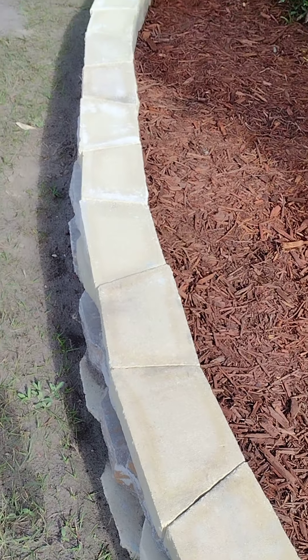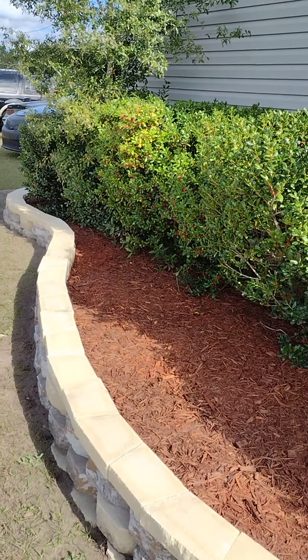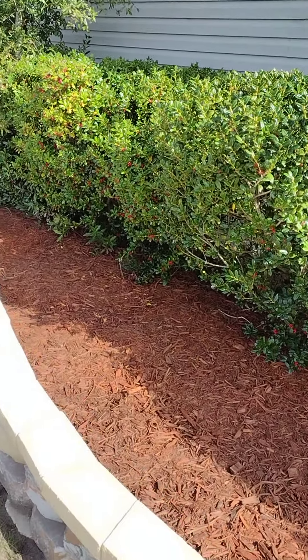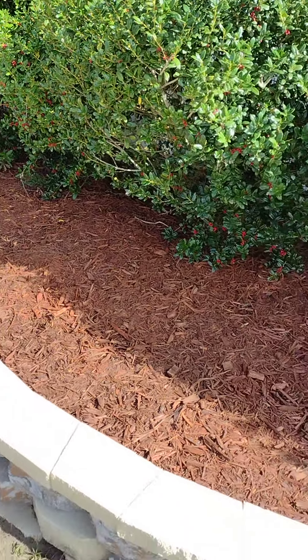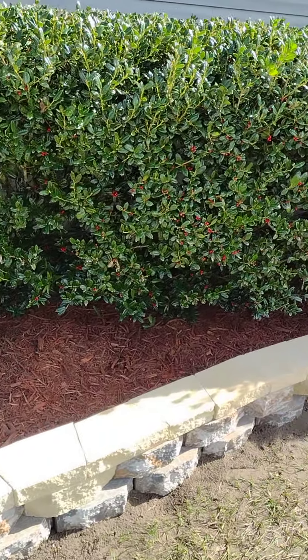Mine ain't going nowhere. You might see these in some people's yard — falling down, falling over, tilting and everything. But mine ain't going nowhere. And with these caps, I had to cut most of them. Out of 100, I had to cut about 80 to 85 of them to achieve this curve design.